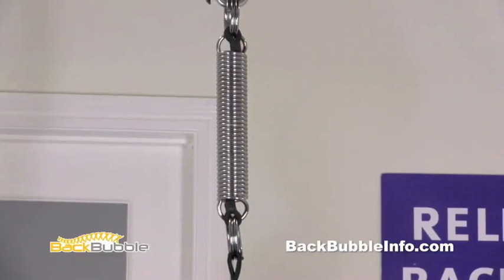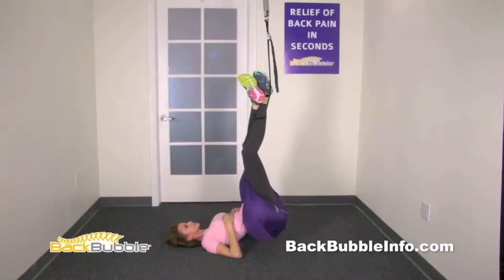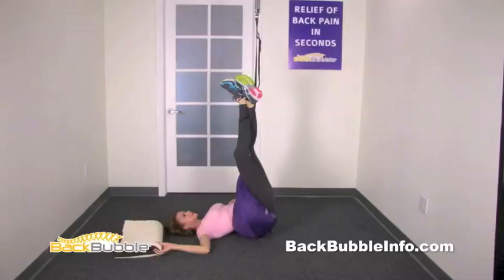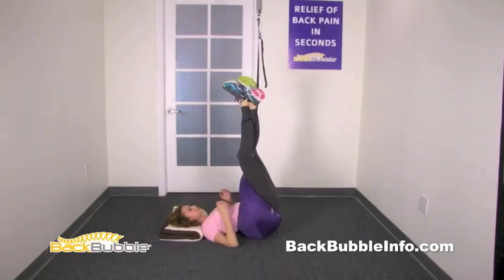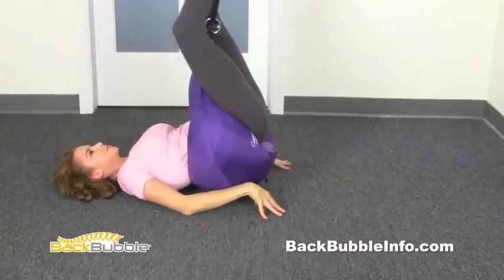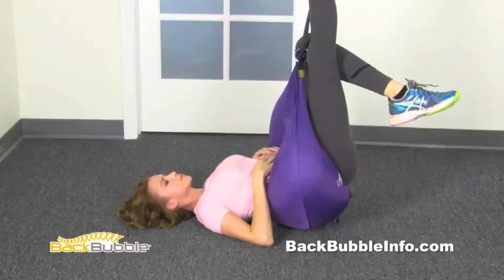We're basically trying to open things up so your back can relax and increase blood flow to the area. Reclining position tip: if you feel a little lightheaded, get a flat pillow and slide it right underneath your head — it immediately takes away any pressure you might feel. If you want a little more stretching in your lower back, push yourself backwards to increase the stretch. If you experience tingling in your feet, just drop your feet down; the blood will go right back to your feet and then you can put them back up on the strap. To get out of the back bubble, drop your feet down, take hold of the strap, and walk backwards, letting the bubble bring you up to your feet.